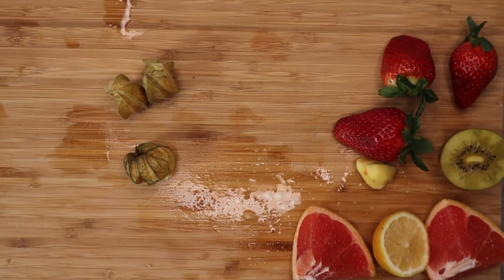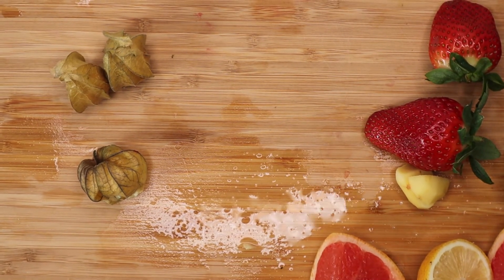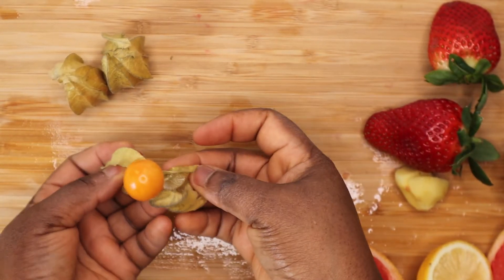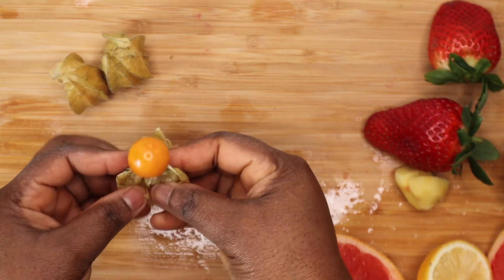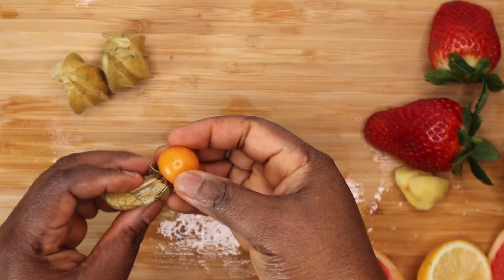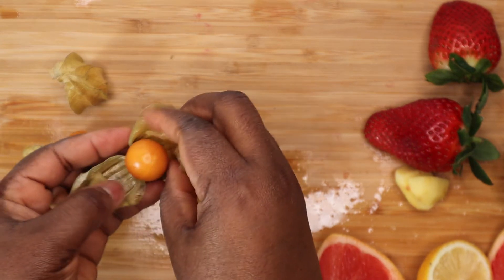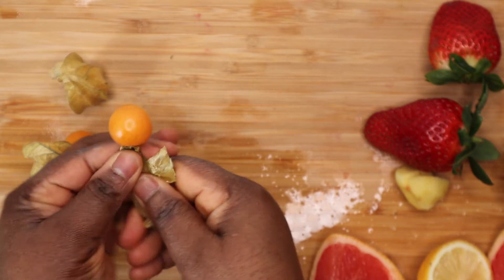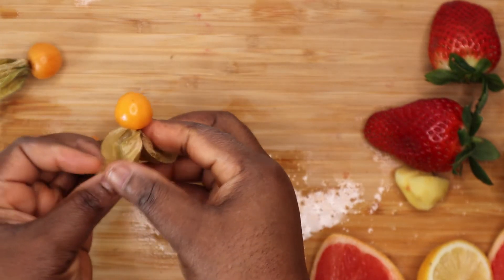So guys, here are the list of the things that I used. First of all, I used this fruit. This fruit is called golden berries. If you are familiar with berries — I love berries so much. This is because they are super, super delicious and super, super healthy. And guys, this berry — this is the season. I don't know if this is particularly the season, but it's everywhere in the market.